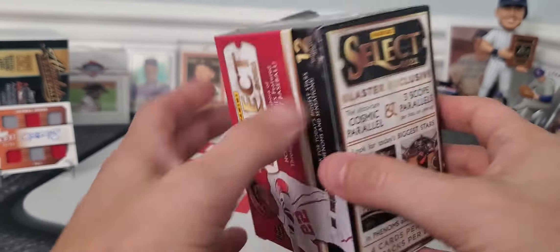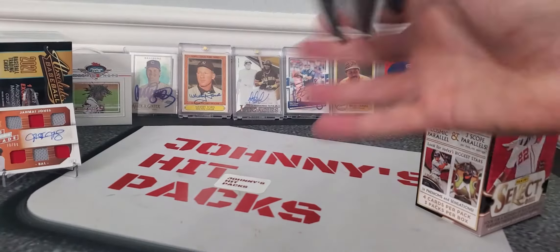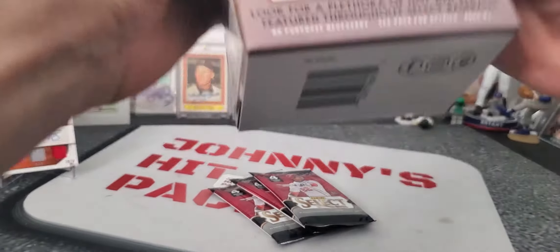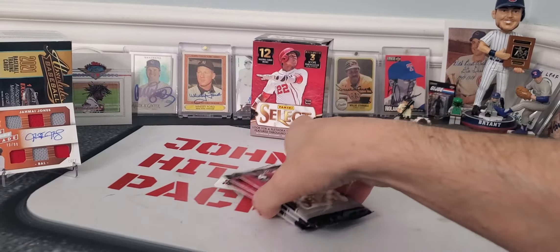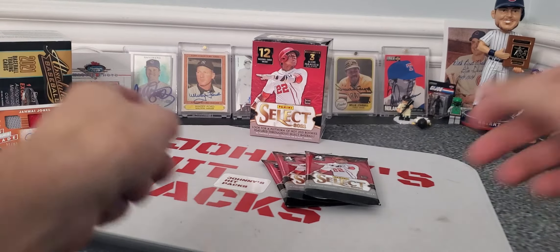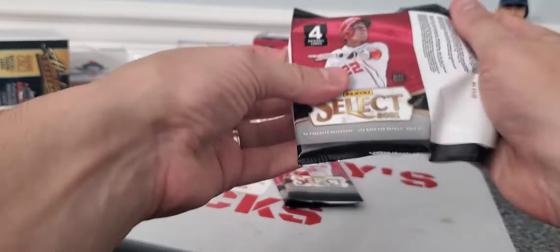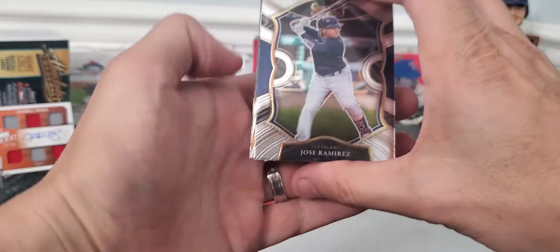So you're looking for some big stars, but let's see if we get our $19.99 — 20 bucks worth out of 3 packs. I am not planning on buying any more of this product. I'll buy an Absolute box before I buy this box. I might bite my tongue, but I have a feeling nothing great is going to come out of here for 12 cards.